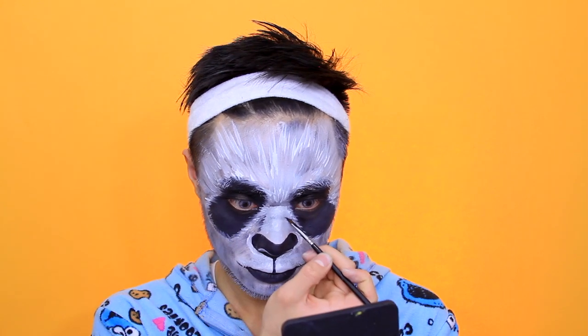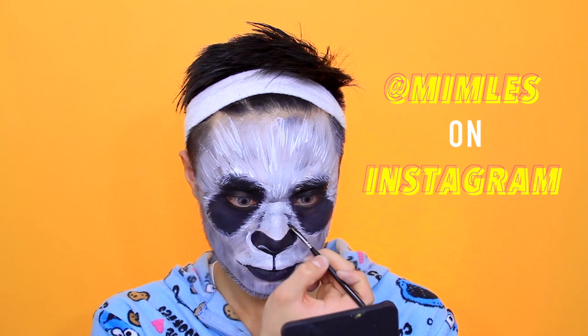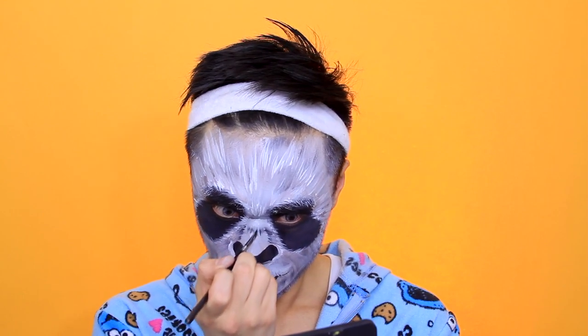I'm drawing a nose highlight just above my actual nostrils. If you recreate this look, please tag me! This was originally inspired by Memeless on Instagram — she's a crazy talented makeup artist who does a lot of illusion makeup and created this panda look. I'll leave her link below.